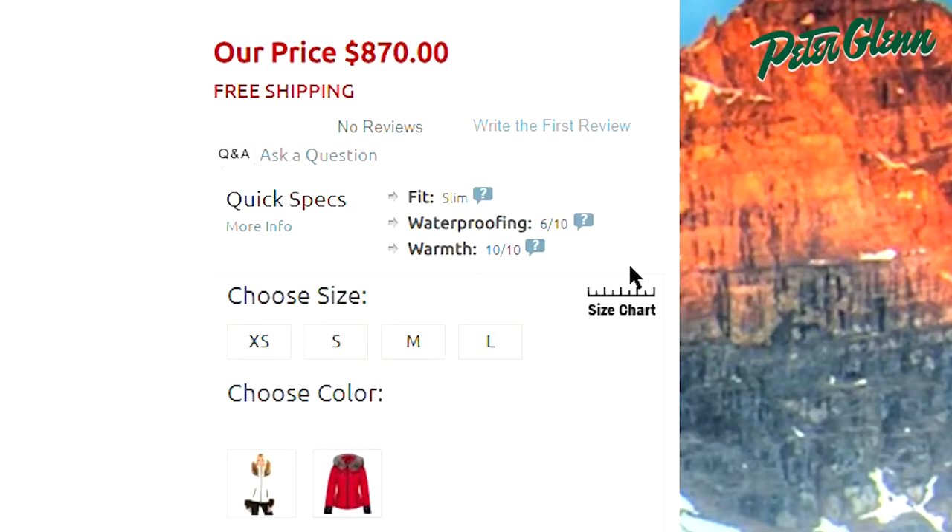In terms of fit, this jacket has a slim fit. I'm wearing a size small, which is my normal size, and it fits me comfortably. We would recommend getting your normal size as well, but if you want to be sure, you can always take a few simple measurements and compare them to the size chart found on our website.